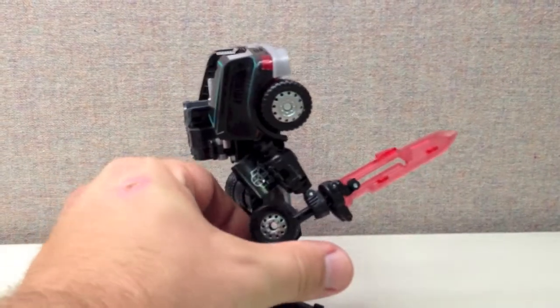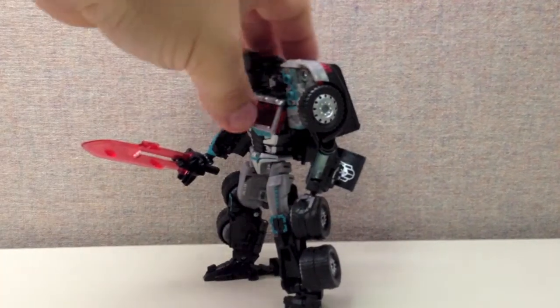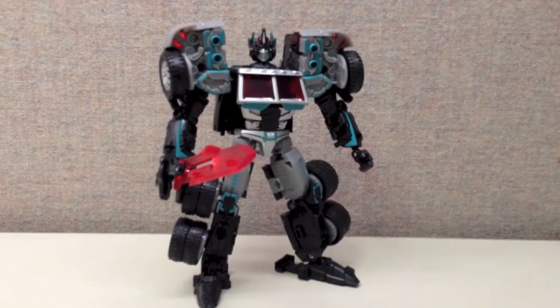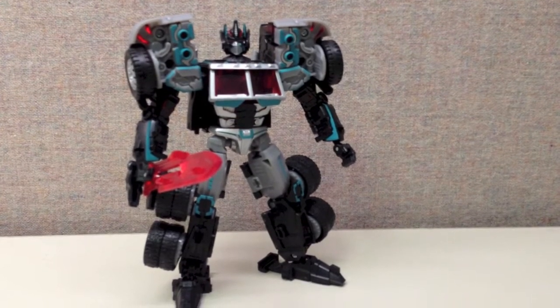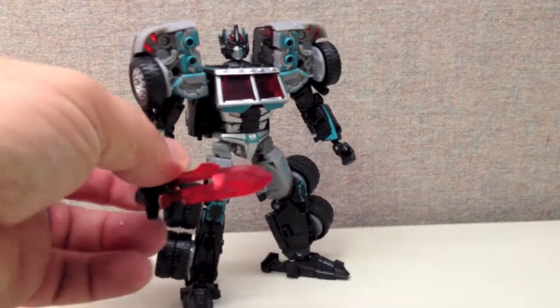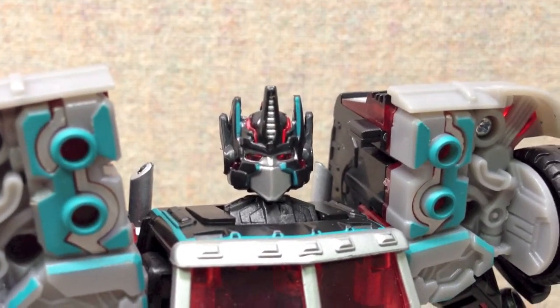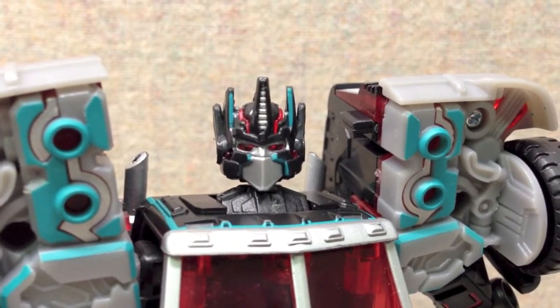Moving on, we've got the figure in his robot mode here. Again, I'm even more pleased with the way the robot mode turned out. You've got some beautiful teal and silver accents on here. They did a great job of capturing Scourge here. Again, the reddish-pink plastic for the sword there. And the head sculpt — the head sculpt is really nice here. Yeah, I'm working with my iPhone here, so bear with me, but I really like the way the head sculpt turned out on this. They've got some really sharp detailing in here.